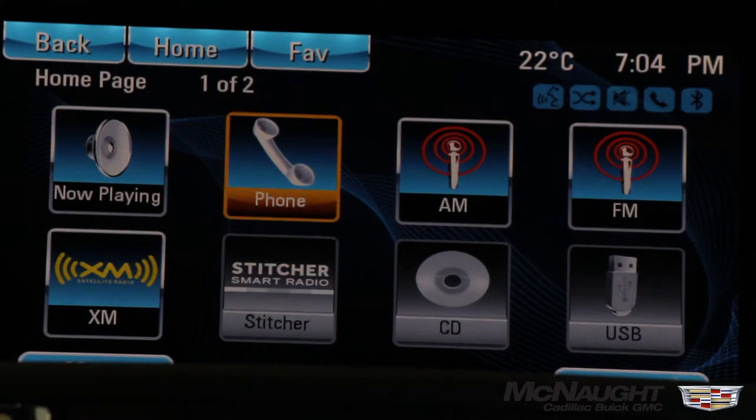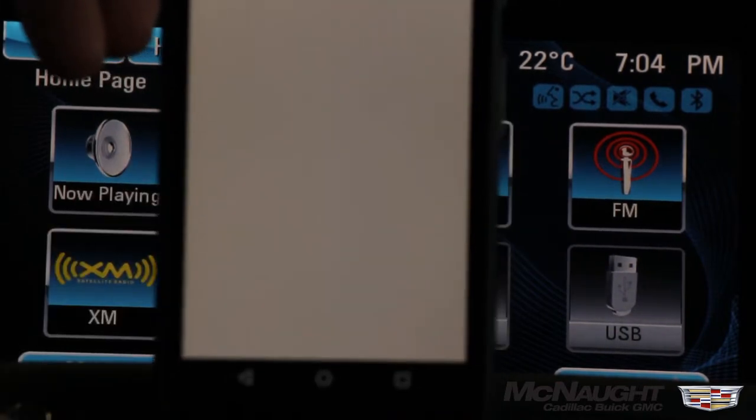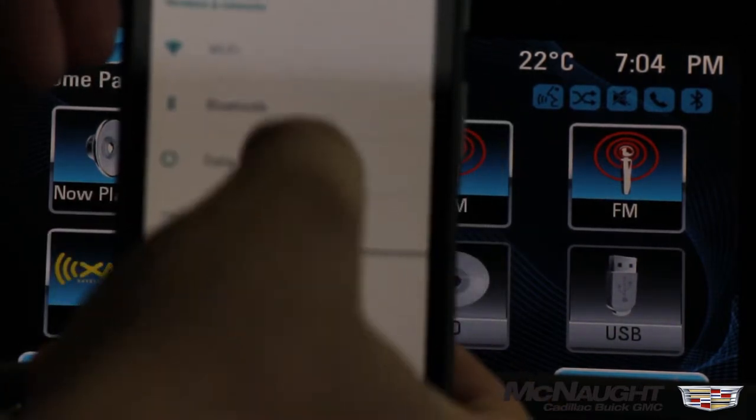To pair your Android phone with the Buick IntelliLink system, the first thing we're going to do is on the phone itself we're going to click on Settings, then Bluetooth.